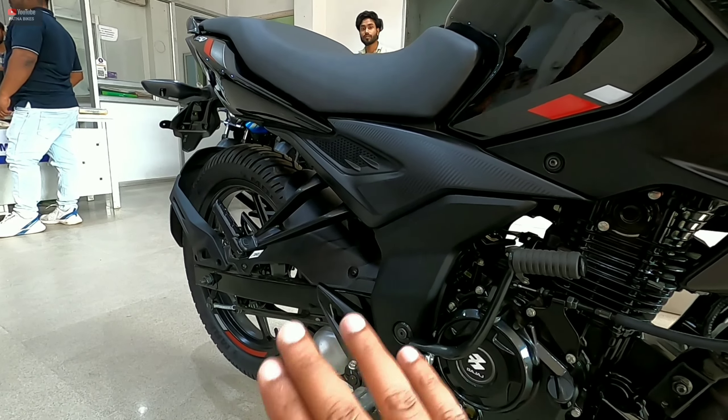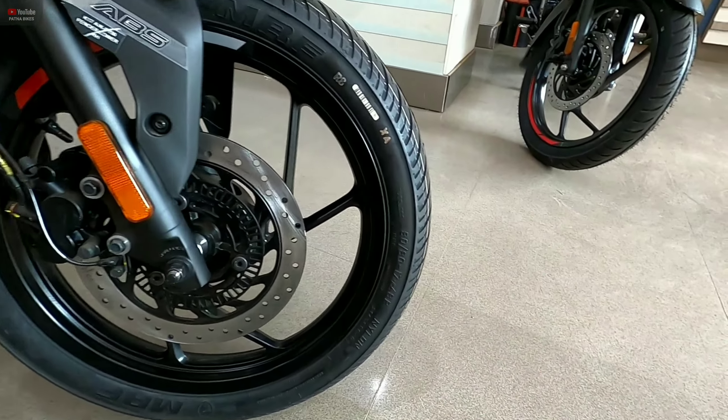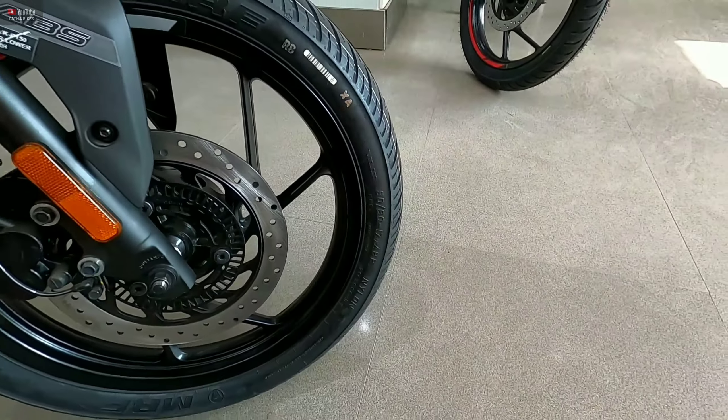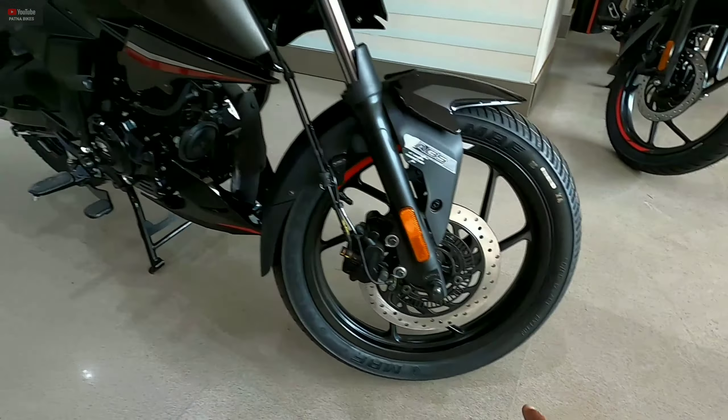The front tire size is 90/90/17. You get tubeless MRF tires. You also get 17-inch alloy wheels on both front and back.